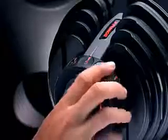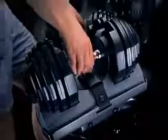Just rotate the dials to the weight you want and bam! SelectTech dumbbells automatically fasten to the weight you want to lift. You want to lift 15 pounds? No problem. Just set the dials to 15 and lift. It's just that quick.